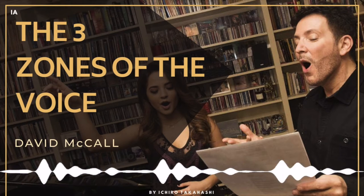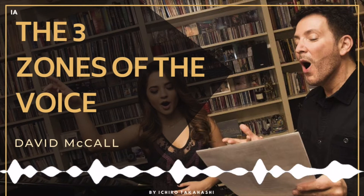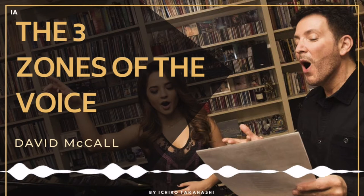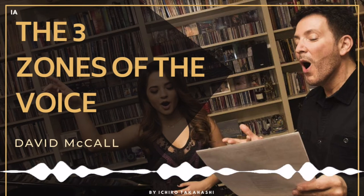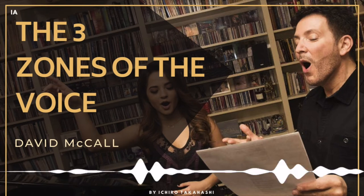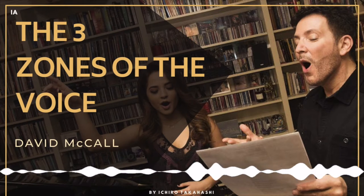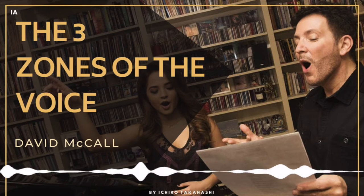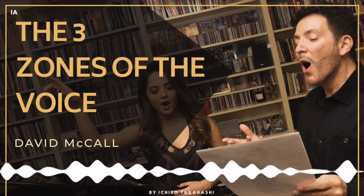Let's call it a 20-minute warm-up. What that looks like can differ depending on your context — for example, if you have to speak to a large group, we want to make sure we're taking care of the three zones of the voice. Those three zones are breathing, phonation, and resonance.